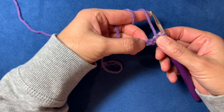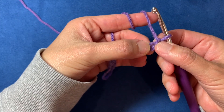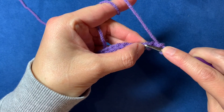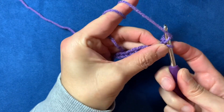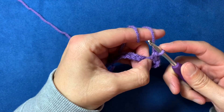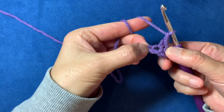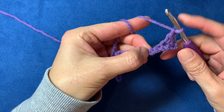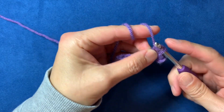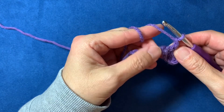Here's our hook — one, two, three, four — we're going to go right into that fourth chain and you're just going to single crochet. Then chain one. Now skip the next chain and go into the one after the skip, make a single crochet, and then chain one.